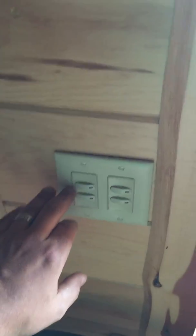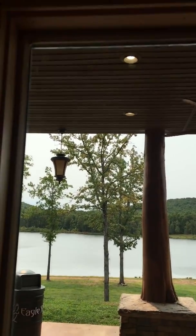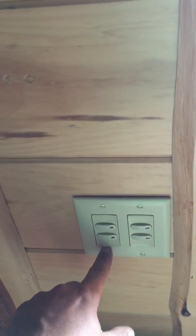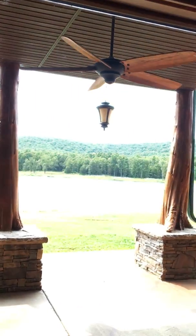I currently have two switch stations up here — two toggle button switches each. Two of these control the fans under this lower deck and two control the lights in here. So two control fans, two control lights. I don't actually have a toggle switch here for the can lights out under this porch, so I'm going to take one of these switch stations out and put in a three-button toggle switch and use that third button to control those can lights underneath the deck.